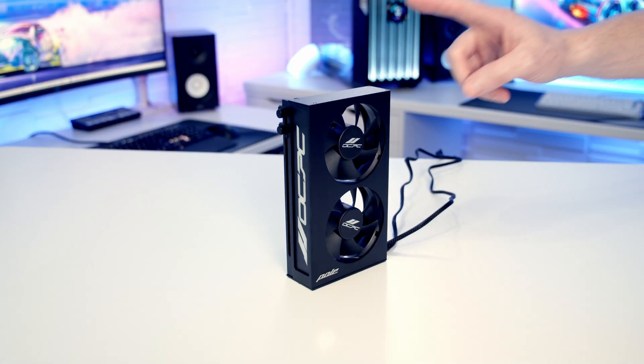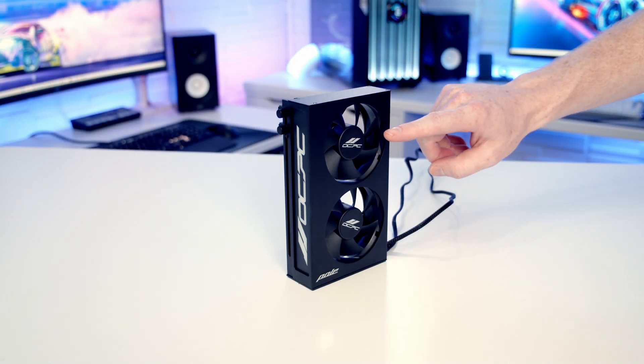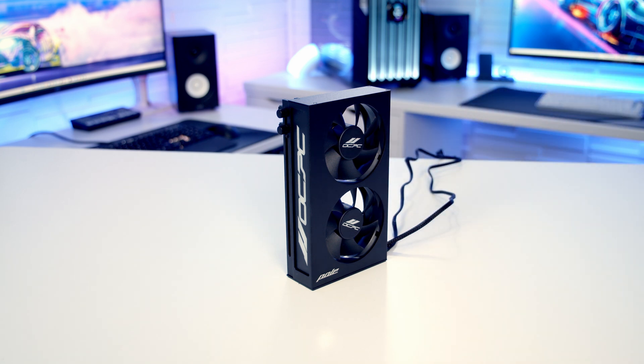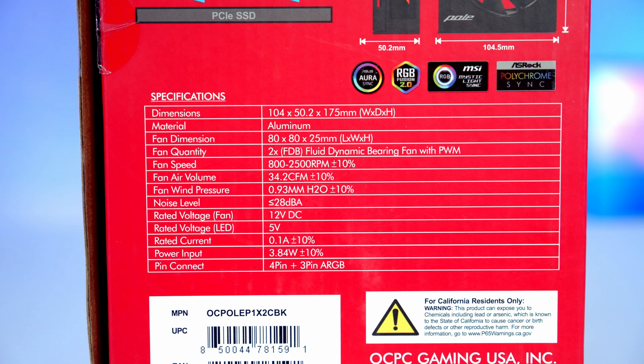This is the Pole P1 GPU support bracket. It comes with two 80mm fans which run between 800 and 2,500 RPM. They have an airflow of 34.2 CFM, a static pressure of 0.93mm of water, and operate at less than 28 decibels of noise.